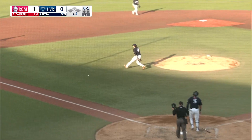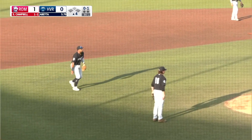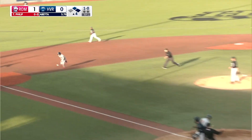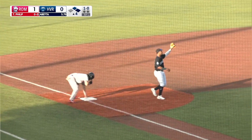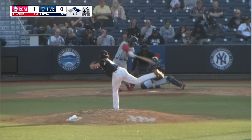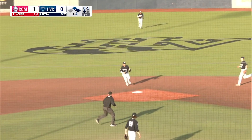Fastball bunted up the third base side — a beauty. Nelson charges but just bare hands it. Runners have healthy leads at first and second, 1-0. Runner goes to third, snap throw to third — in plenty of time. They got him. Fastball grounded towards the middle, right at the shortstop. Perez a step and a throw to first. Double play. Christian Perez.